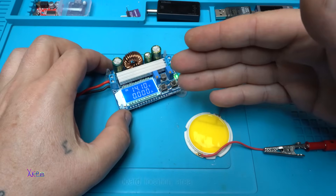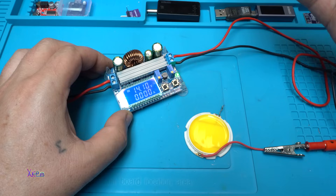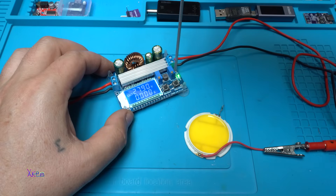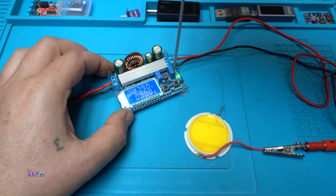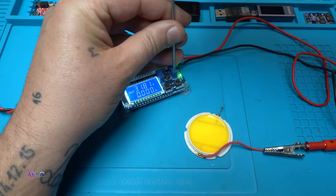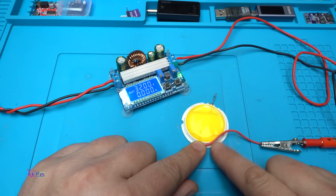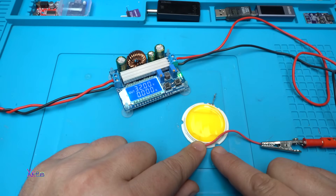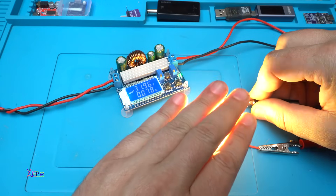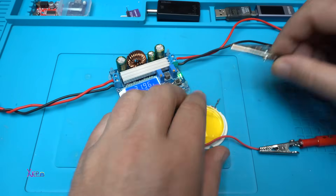Let's say you have an input of 14 volts coming from your solar panel or generator — whatever. The output can be adjusted to the maximum. It reads 32 volts, and here I have an LED chip that works above 30 volts — and it's working, pulling 78 milliamperes.